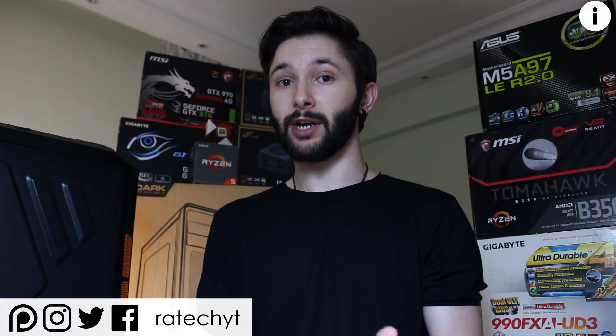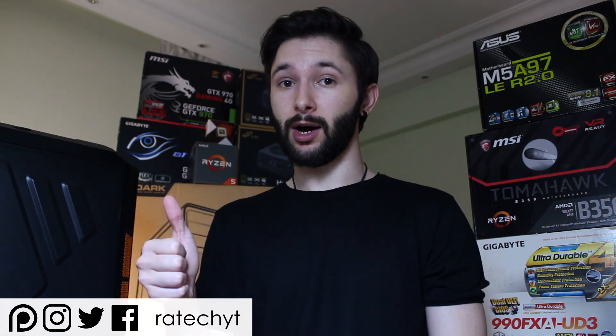Anyways, that's going to be it for this one. Thank you guys for watching, feel free to check out more videos on my channel, be sure to leave a like, subscribe for more content, and I'll see y'all in the next one.